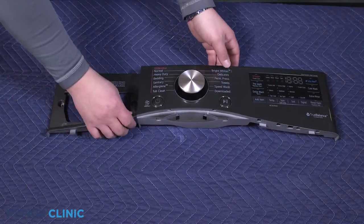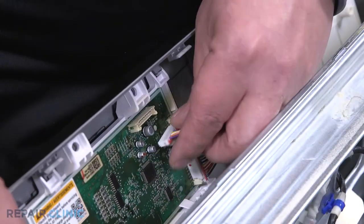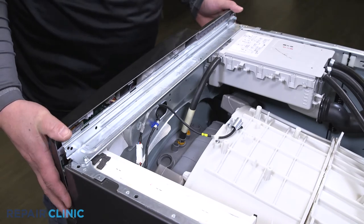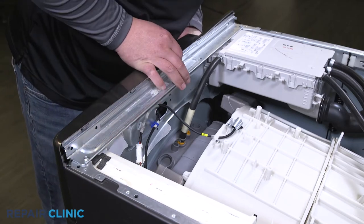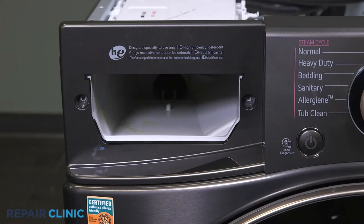Plug the wire harness back into the display board. Insert the control panel into its grooves and push forward to snap in place. Re-thread the two screws on the left side of the control panel.